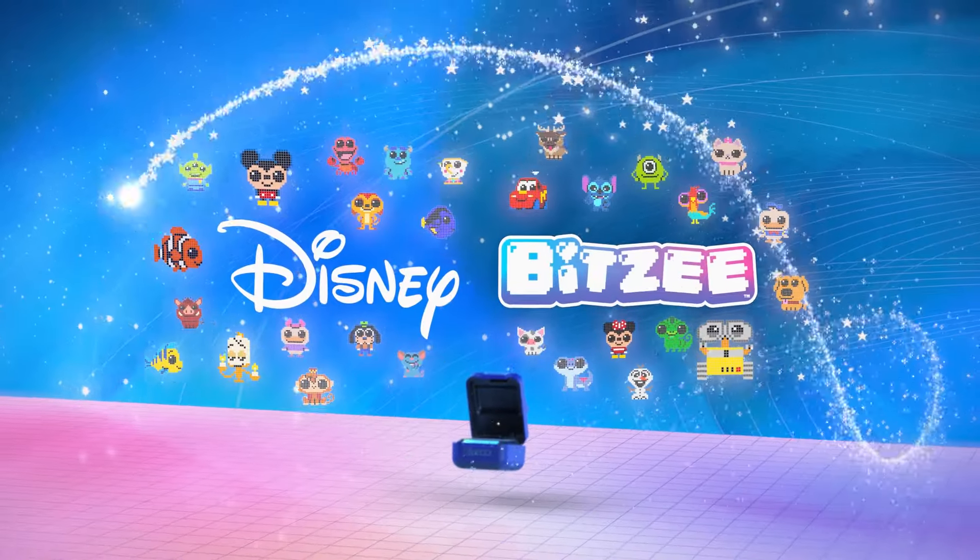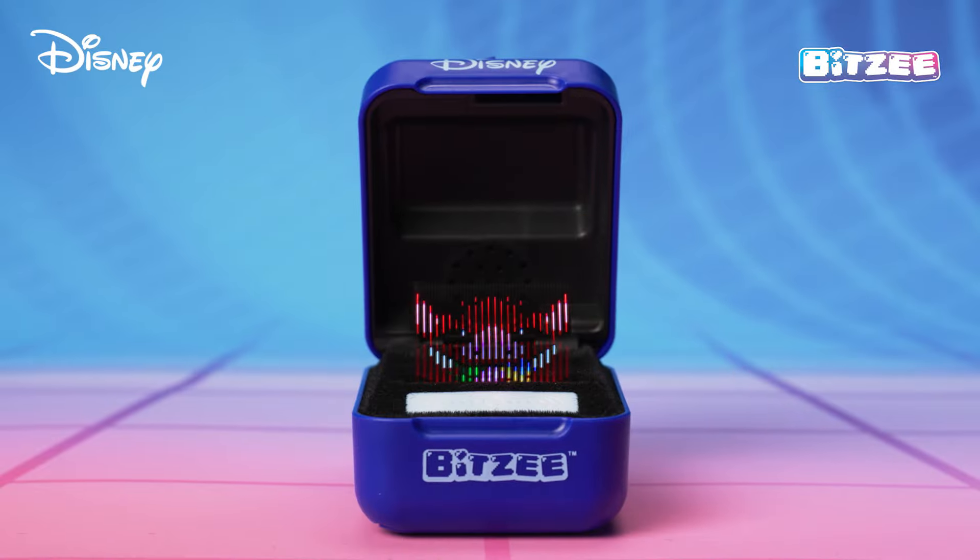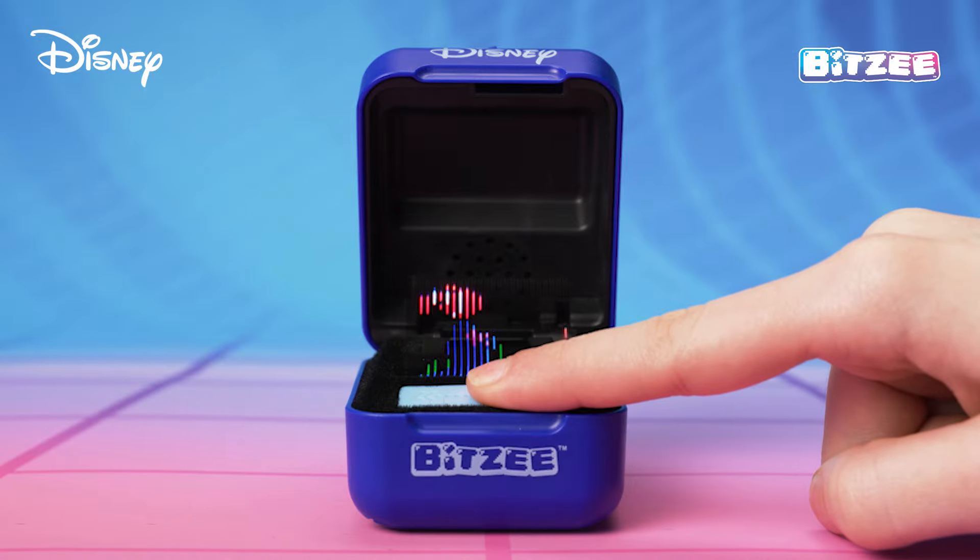Welcome to the Bitsy Disney How-To Video! This video will have you enjoying your Bitsy Disney in no time!